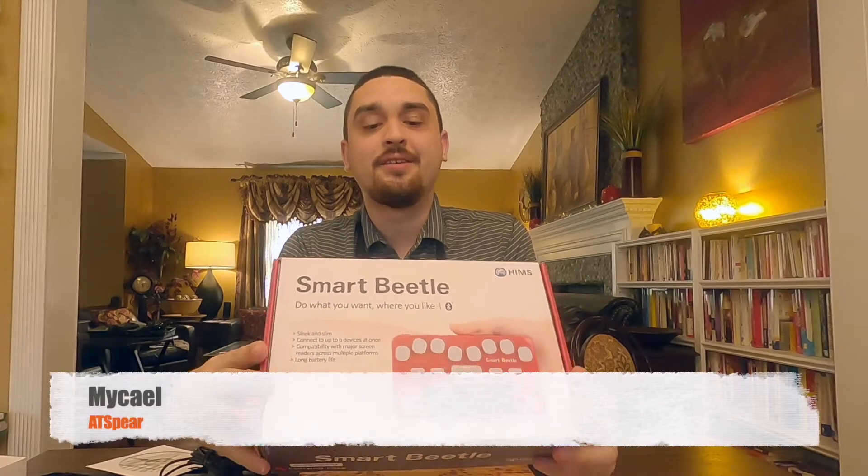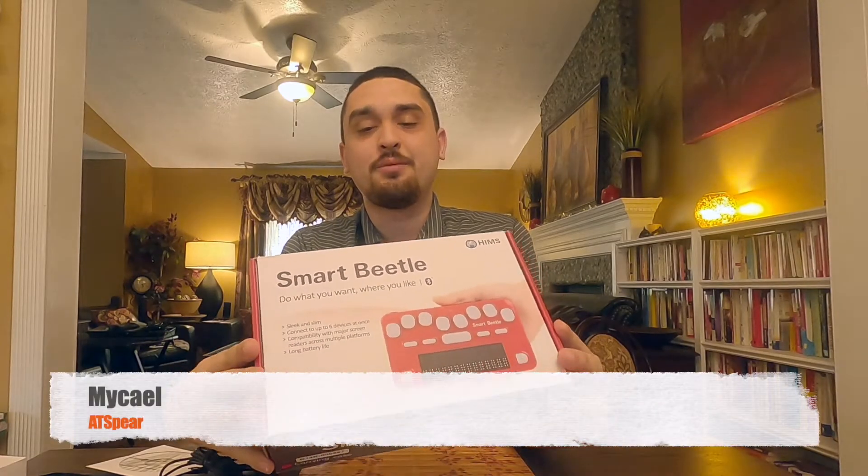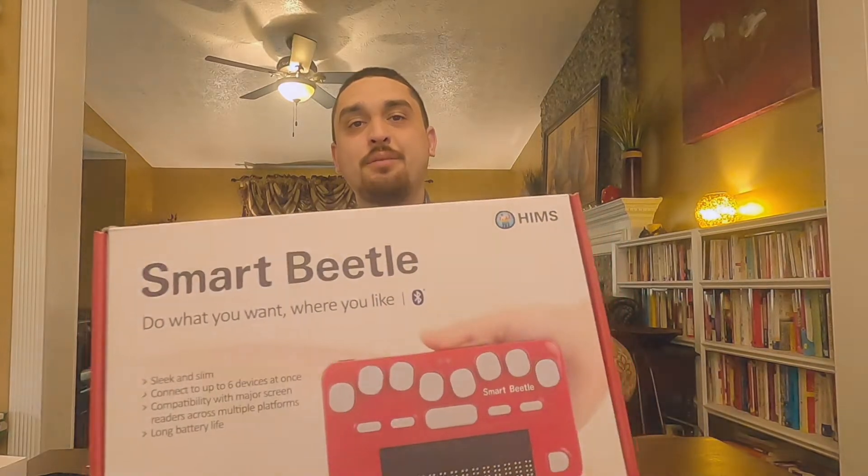Hi, this is Michael, and today I'm going to show you the HIMSS SmartFeedle Braille Display.